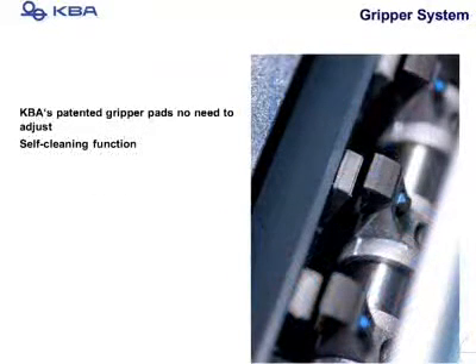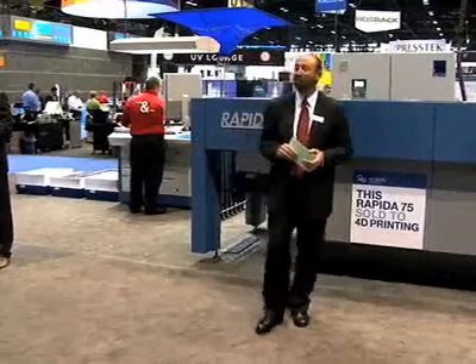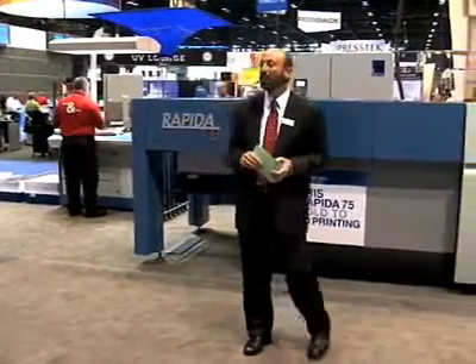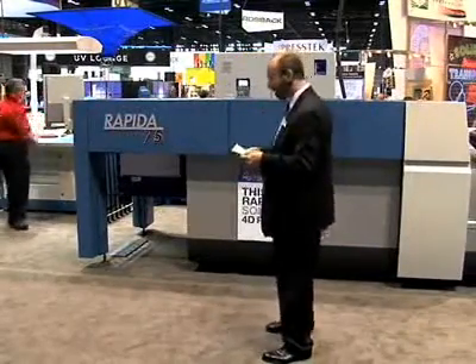The Rapida 75 has KBA's universal gripper system that allows you to go from stock to stock without making any adjustments, and these grippers are self-cleaning as well. KBA also has a long history of successful perfecting, with perfecting presses up to 64 inches, and perfecting is now available on the Rapida 75.